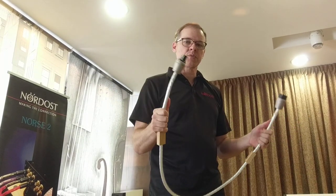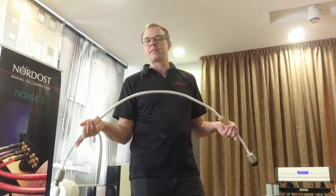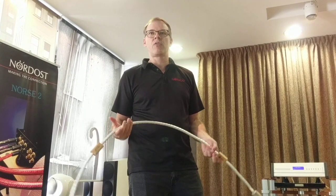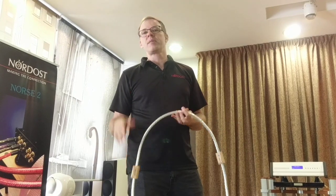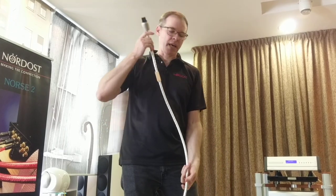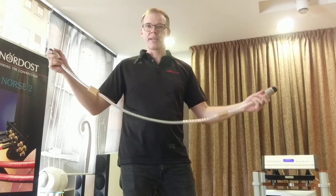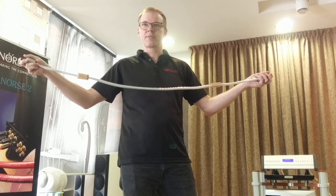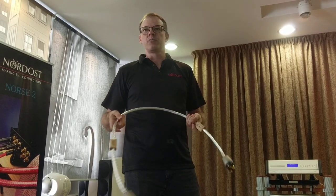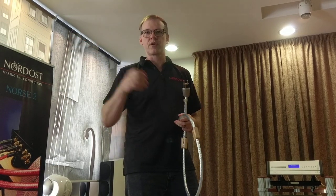This applies to our whole Norse 2 range and reference range. We do a mechanical optimization of the cable — the same idea behind the Sword cones applies here. We think of the cable just like a guitar string. Even though it's not tensioned, it is still connected at both ends, so it's still allowed to vibrate and generate mechanical energy. We have found that that mechanical energy can find its way into a system exactly like the Sword cones demonstrated.